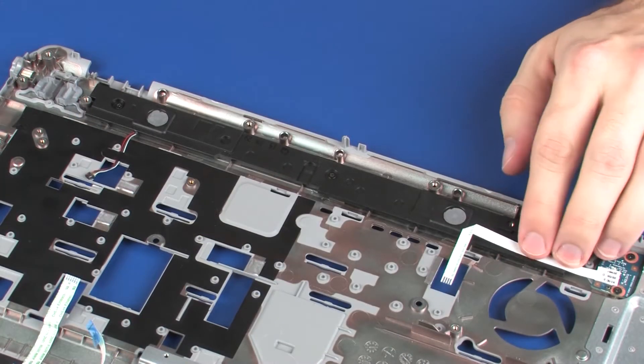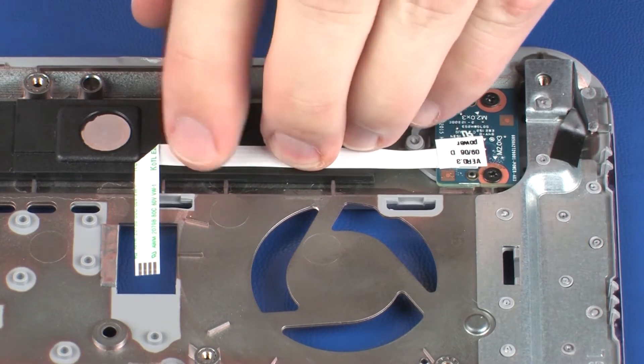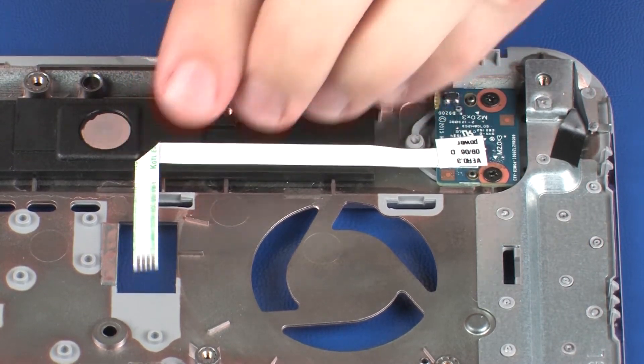Apply pressure to the length of the power button board ribbon cable to adhere it to the speakers. Congratulations.